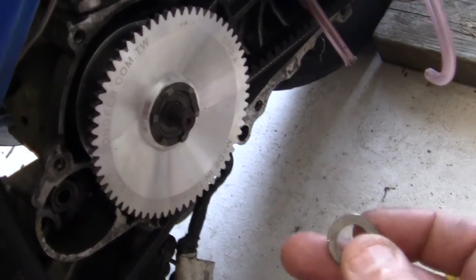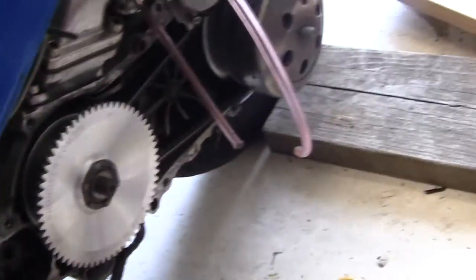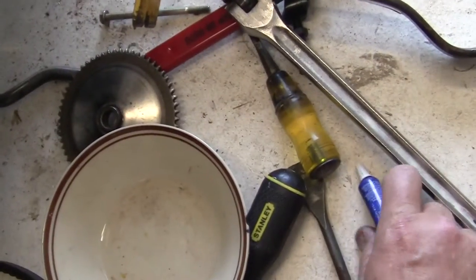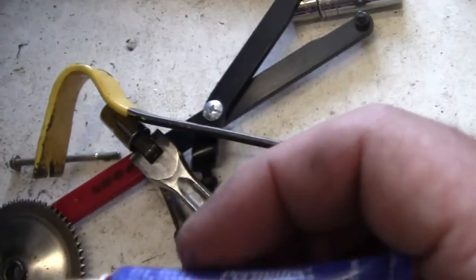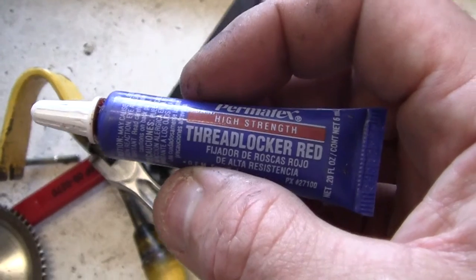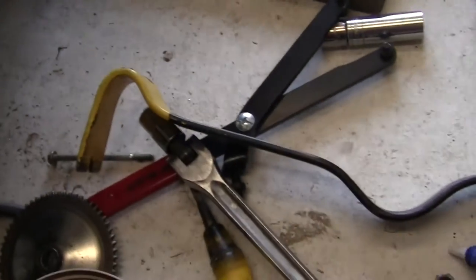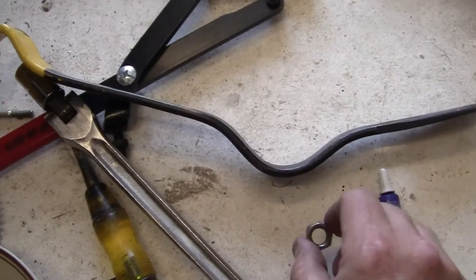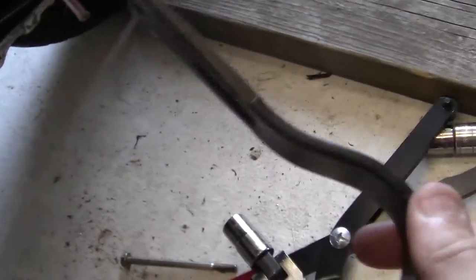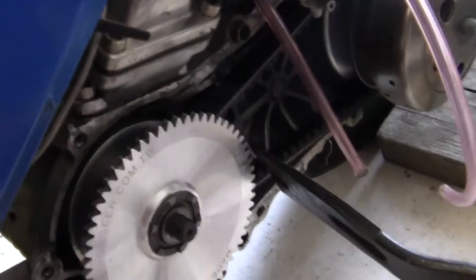Then remember to always put your washer on. Put the washer on, and then the tricky part is to get this Loctite red — this high strength — and when they mean high strength, you've got to take it off with a torch and one of those half-inch drive zip guns. Then I'll get this on there tight and use my handy dandy wonder tool to lock the engine.